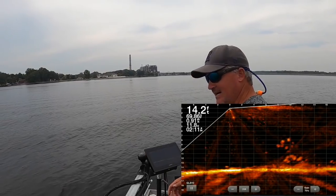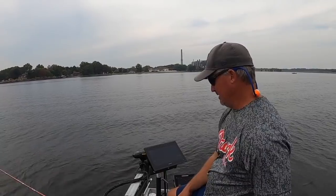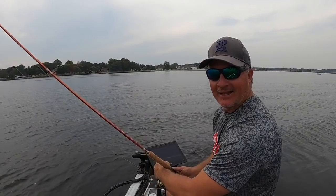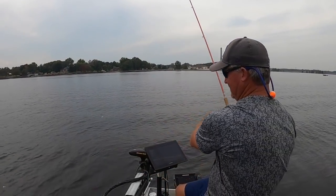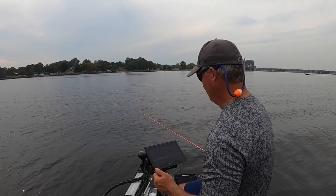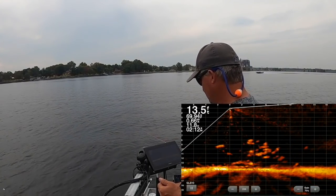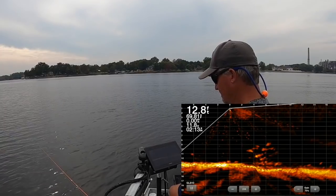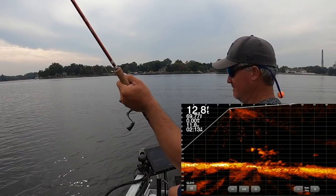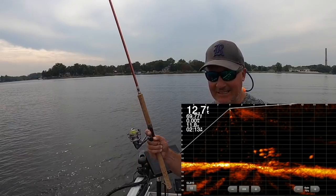I talk about it a lot, and so do a lot of other guys — it's time on the water. You can't go out here and expect to follow schools around and be an expert at it unless you're doing it constantly. I'm obviously doing it a lot with guide trips and these videos. There's a lot of fish here. There it is! We could fill a bucket up today, folks — easily.